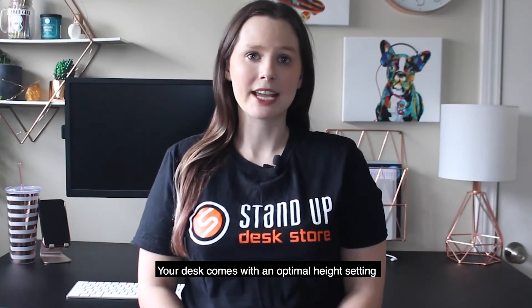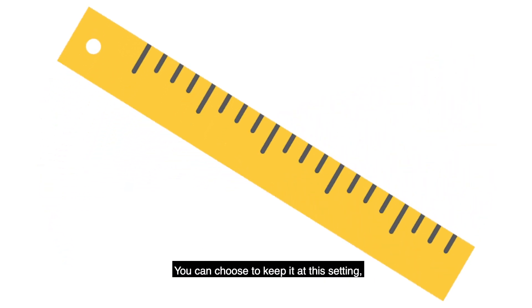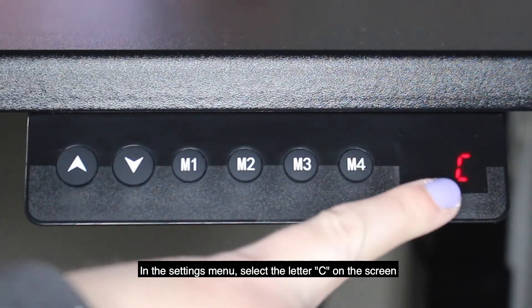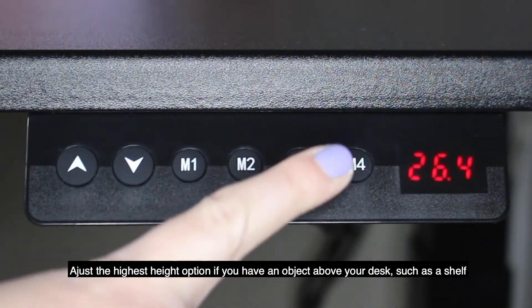Your desk comes with an optimal height setting, which is set to 72 centimeters or 28.5 inches. You can choose to keep it at that setting or adjust it to your liking by following these steps. In the settings menu, select the letter C on the screen. Press the up or down button to set the height of the desk for its optimal height.